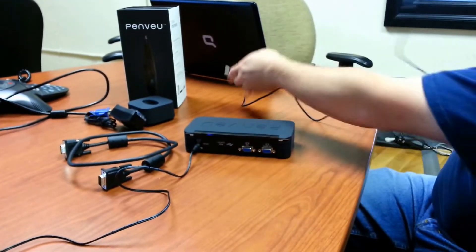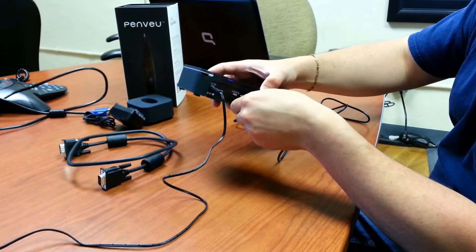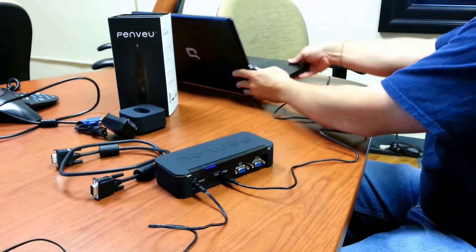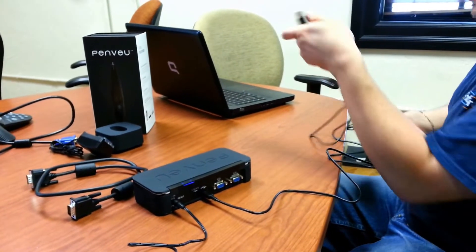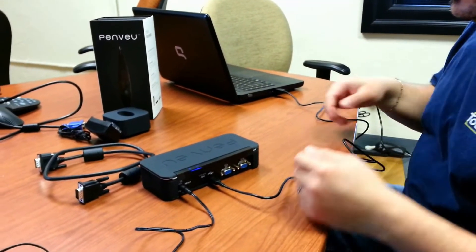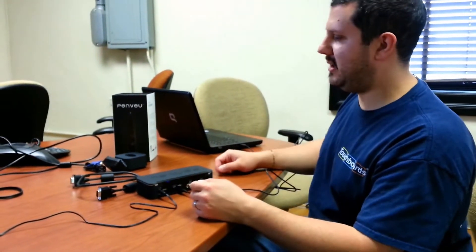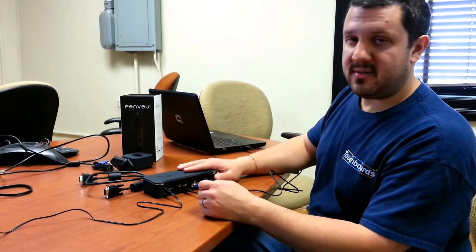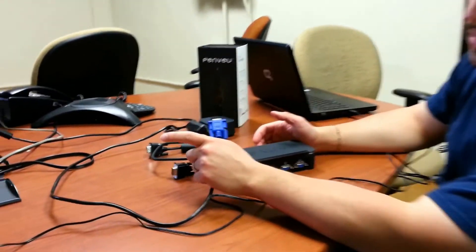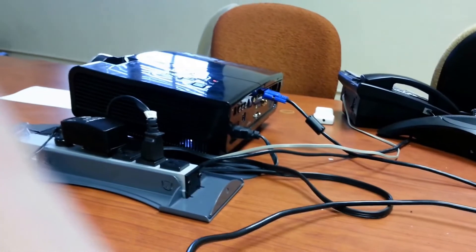Next, we're going to take our USB cable. We have our micro USB plug into the back here, and the other side we plug into our computer. There's no software that you need to install — this will install the drivers itself the first time, and every other time after that on the same computer you just plug it in. The computer will then recognize it. Once it does that, we can connect our video cables.